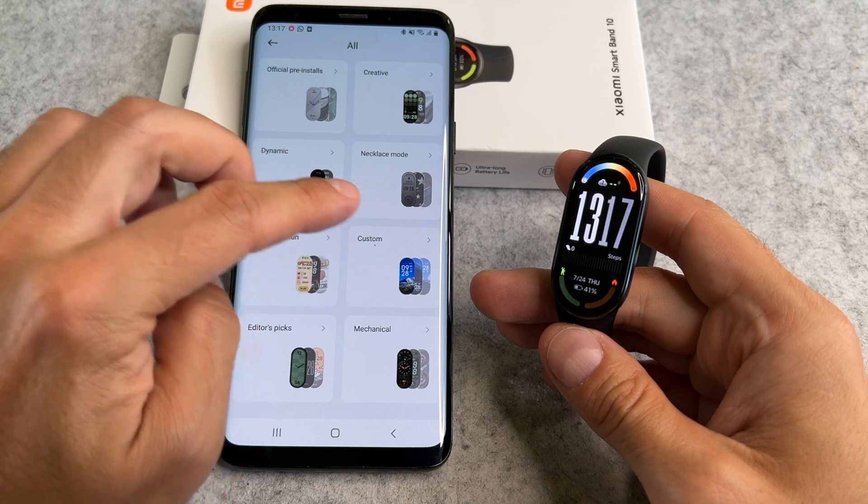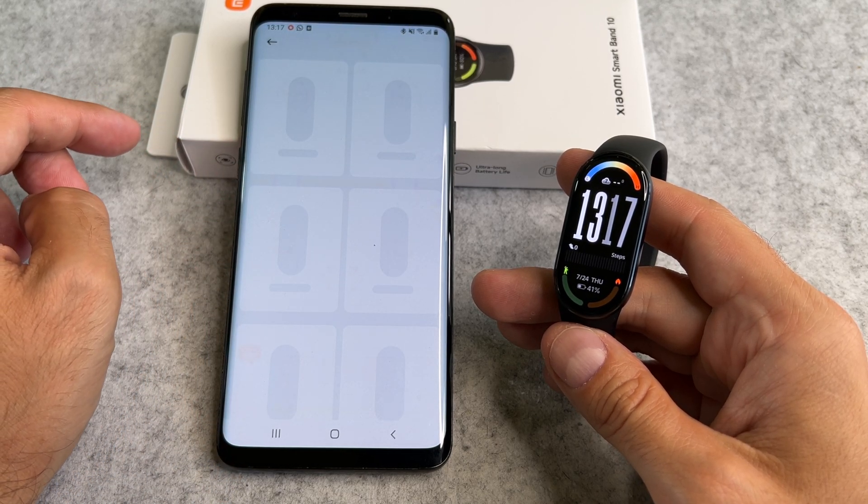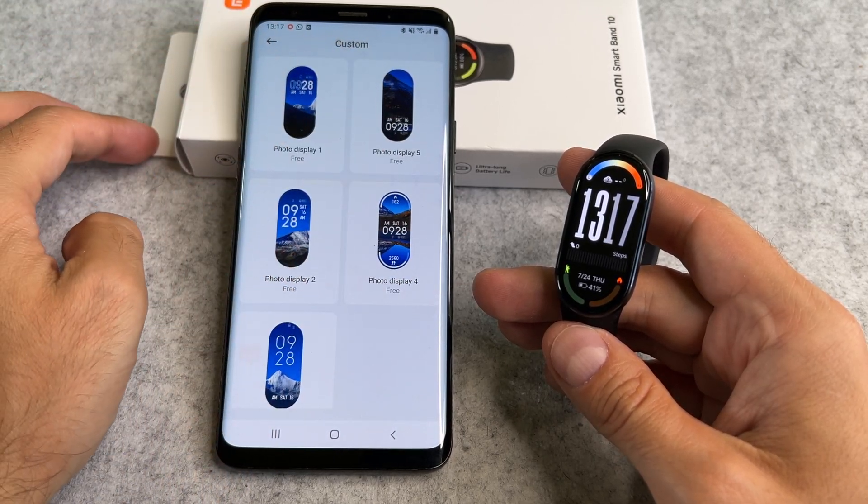On the next screen, select the Customs section. Select one from the list of customizable watch faces.